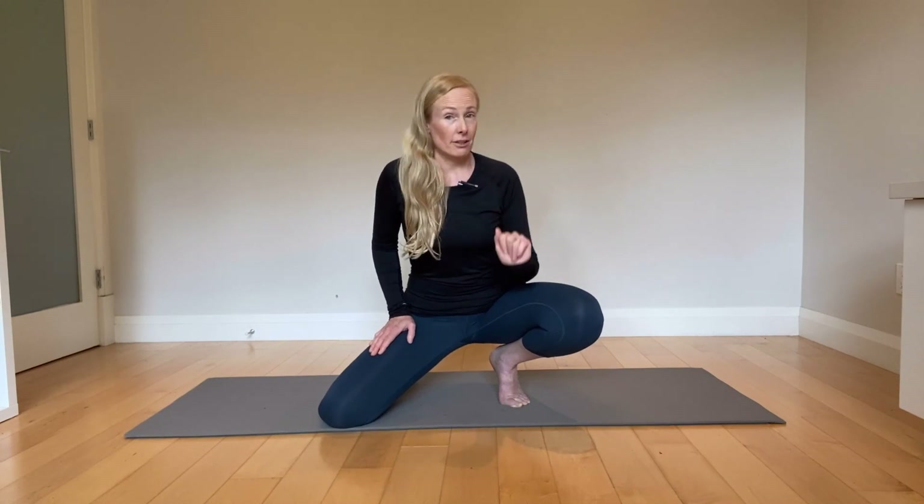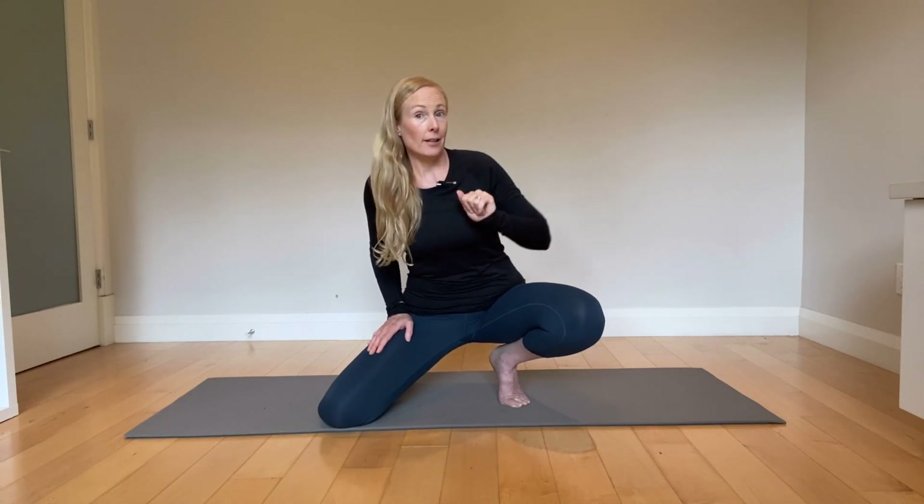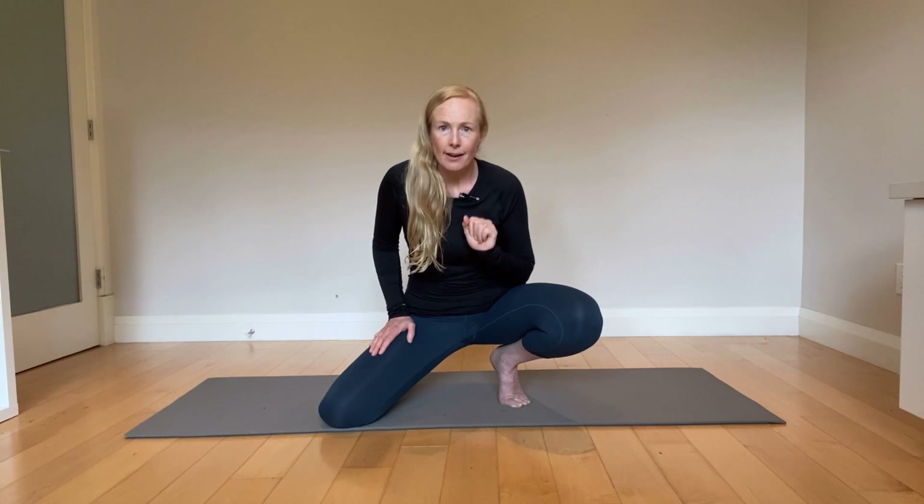Hi everyone! If you liked this video and want more free routines, classes, and information on mobility and physical longevity, go to movement101.ca or click the first link below. If you like videos like this and want more, hit like, click subscribe, or make a comment below. I love hearing your feedback and what you want more of — thanks for watching!